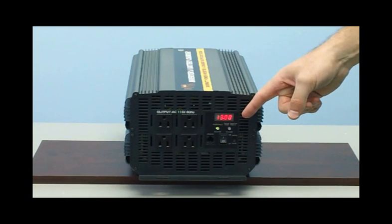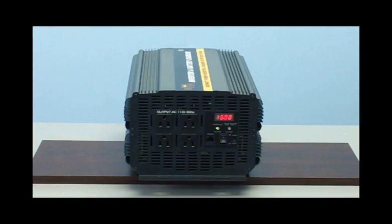Take a look right here beside the outlets where the LED display is located. With the flip of a switch, you can monitor how much power you're consuming and your battery voltage is displayed right on the unit.